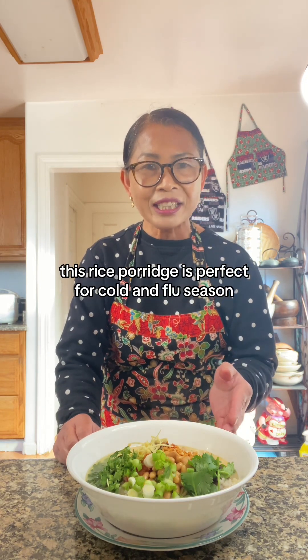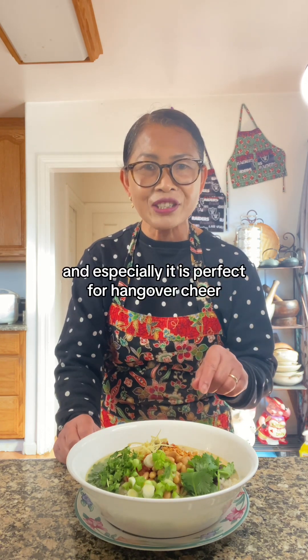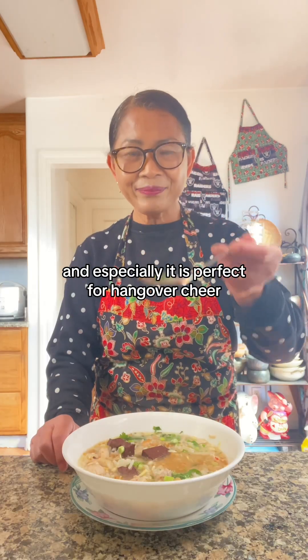This rice porridge is perfect for cold and flu season, and especially it is perfect for a hangover. Cheers, see ya!